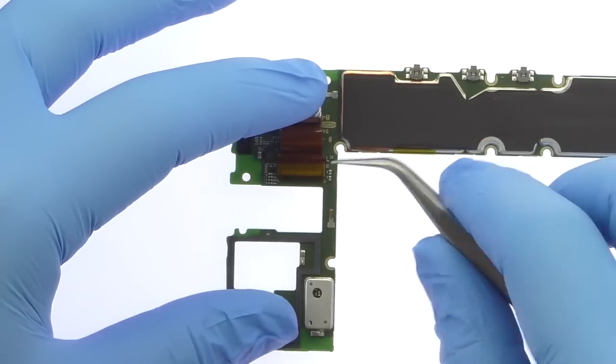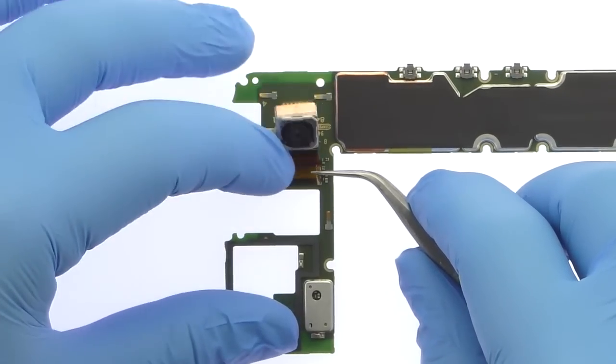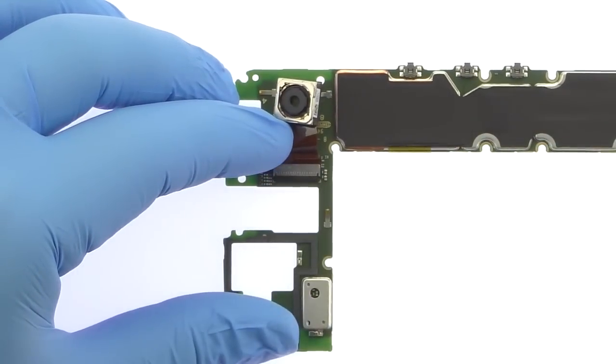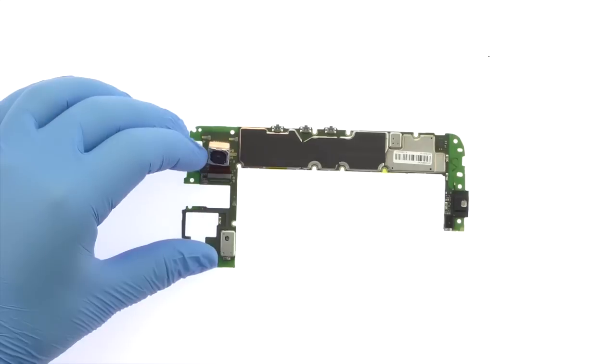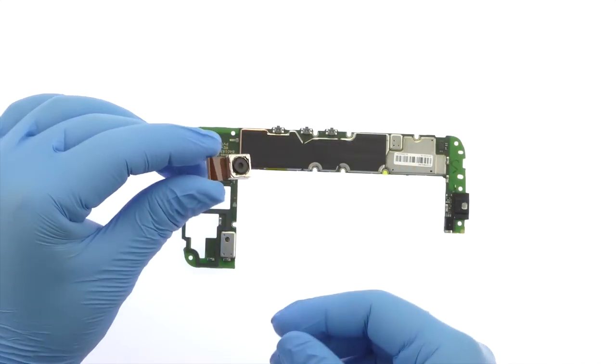Again, peel up the captain tape and release the ZIF connector. Remove the 16MP Auto HDR Moto G4 Plus rear-facing camera.